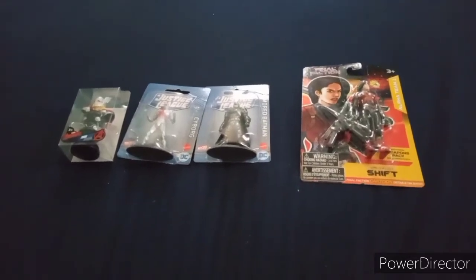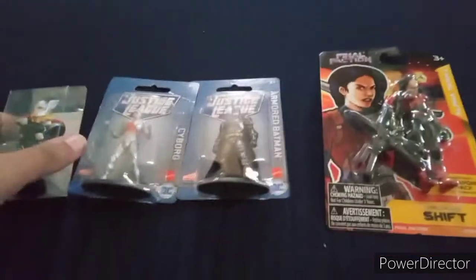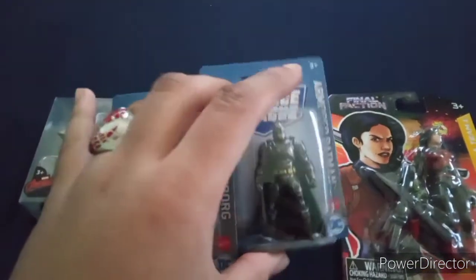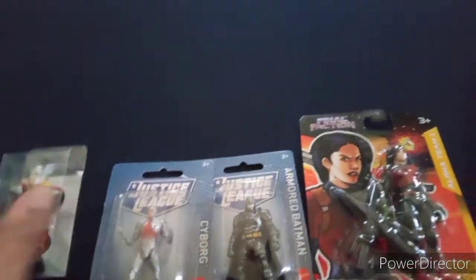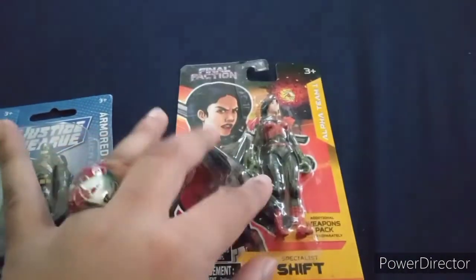Hey, what's up guys? It's me again, and today we're back with another unboxing video. This time with some DC figurines right here, and then this door paperweight, and also the Dollar Tree exclusive figures — like this is Shift from Final Faction.